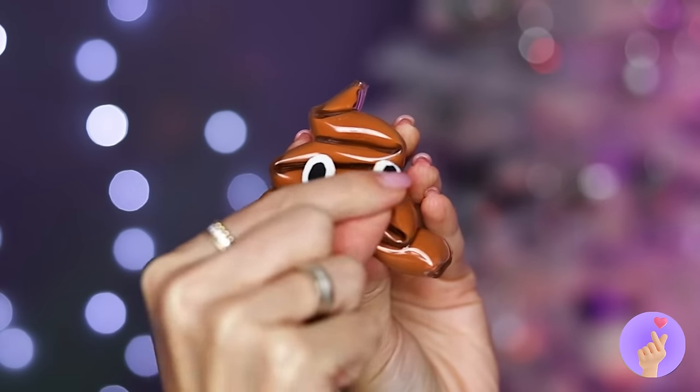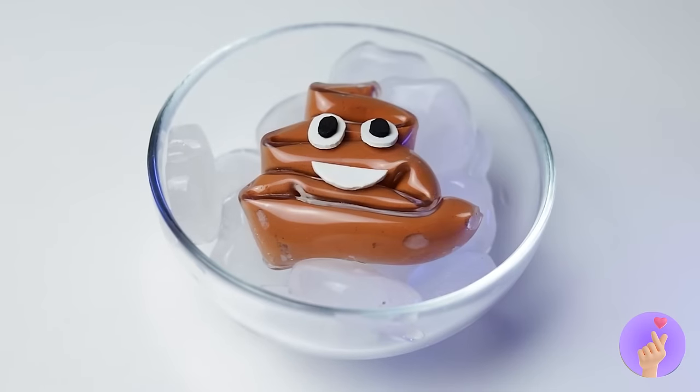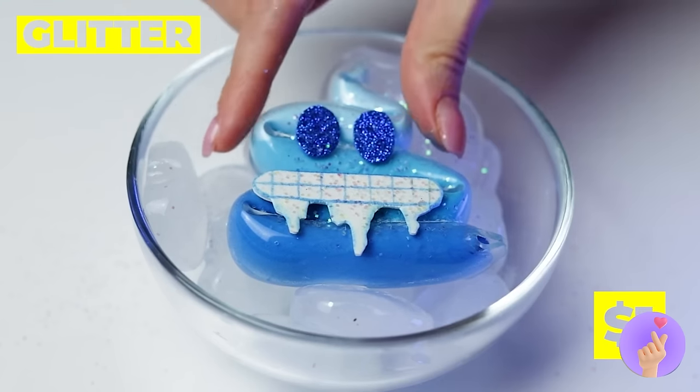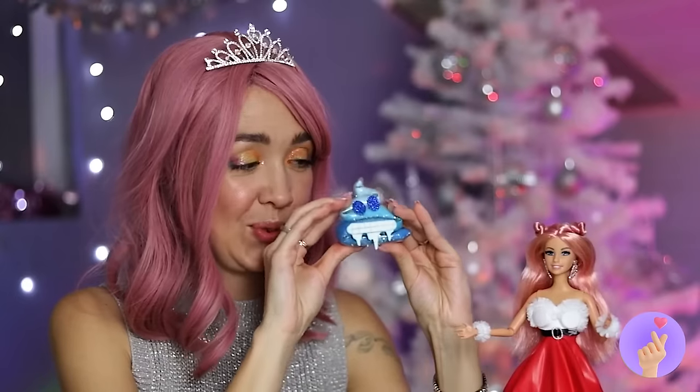Like putting a new face on it! Look, ice makes it change color — and who can say no to glitter? Ice cold — you don't get any cooler than that.